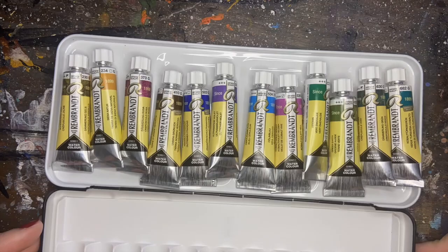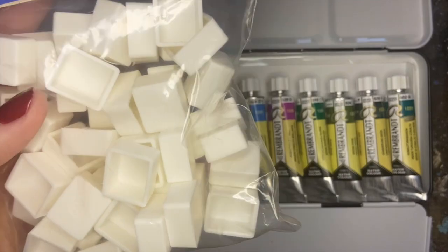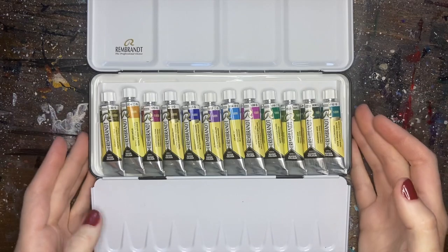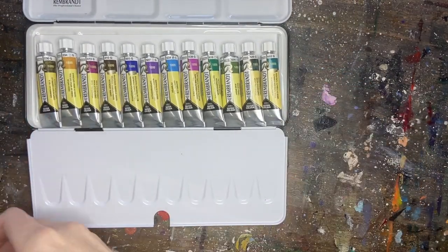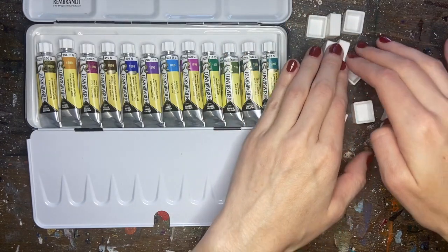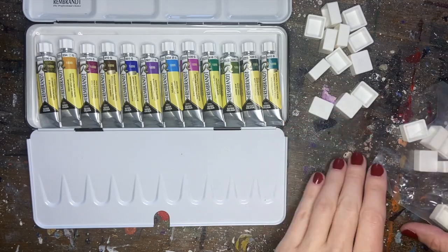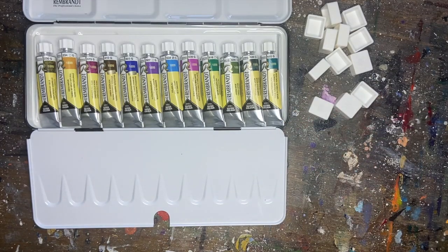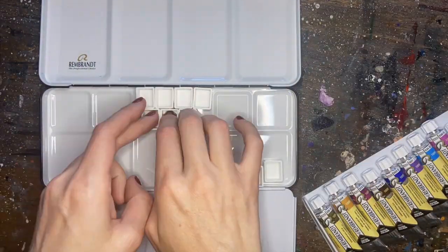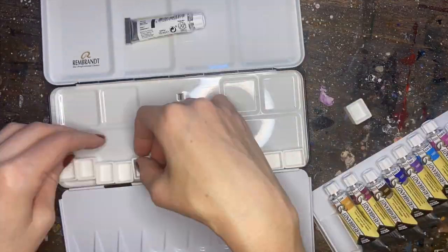I'm really used to these sets with pans, so I figured I would put these tubes into pans, because otherwise it turns out to be really chaotic on my palette if I don't have a designated area to put the colors. I lose track of what color is what. I have a bunch of these empty pans laying around, and I figured I would play around with the palette to see if there's a way I could set it up for future success. I tried out a couple different combinations, but I figured along the bottom would be best.